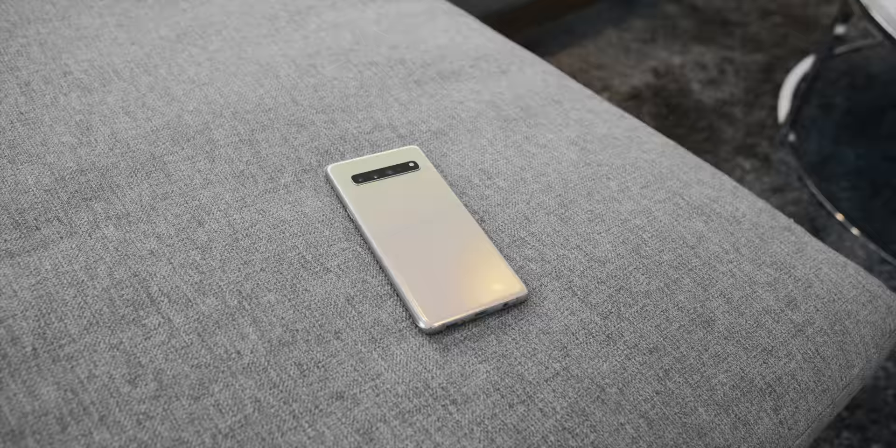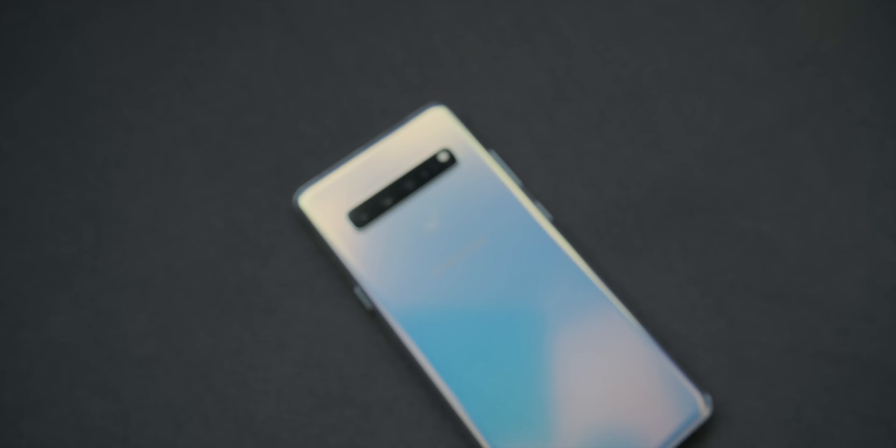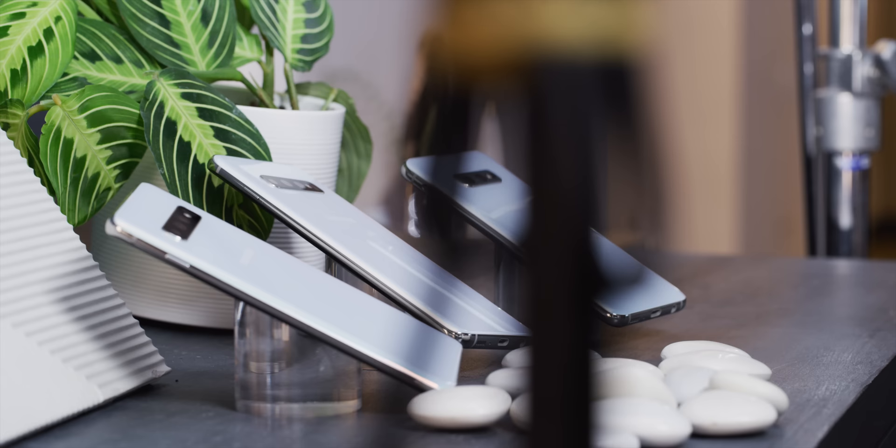Samsung also dropped a little bomb on us: the Galaxy S10 5G. We know even less about this one — just that it'll be a bigger S10 with a 6.7-inch screen, a huge battery, and an even bigger price. They wouldn't let me turn it on or hold it, which leads me to believe it could have been just a model. It's coming out allegedly in Q2 2019 as a whole separate thing.